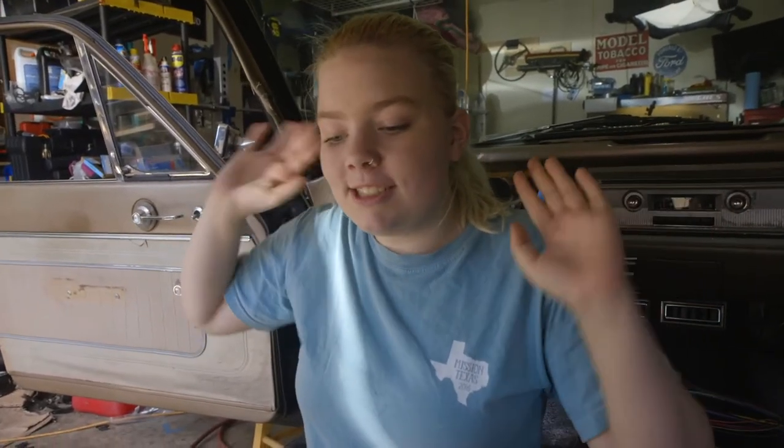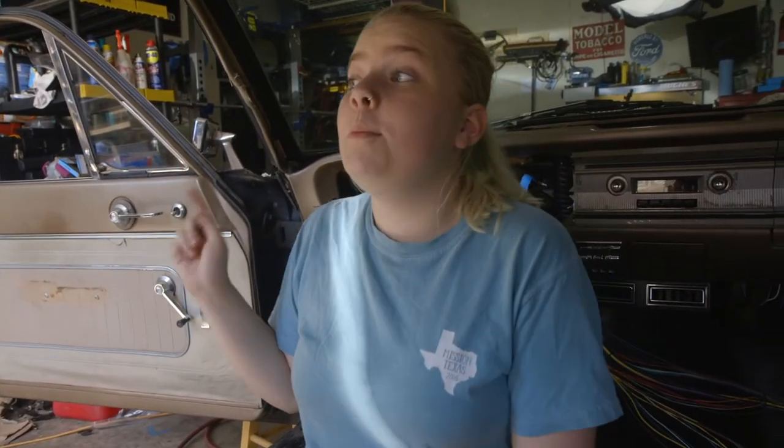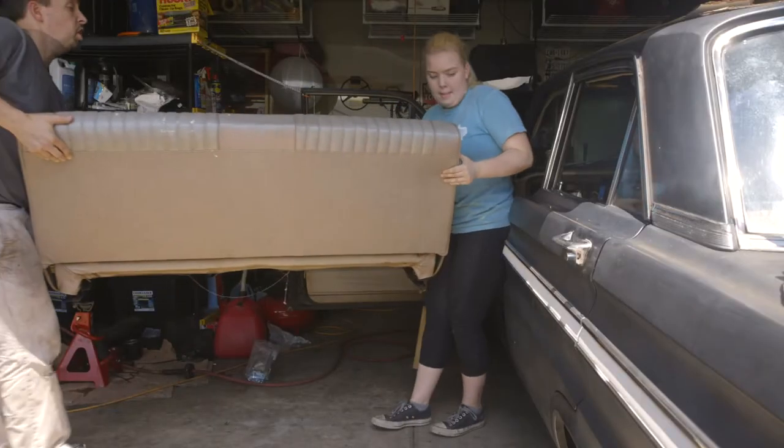Now that I fixed all the holes, which feels really good to say, we're going to start on the driver's side and position the seatbelts. But to do that, we have to put the bench in, which is going to be so good because we haven't had it in for a few months. Let's do it — kind of put it on the edge.